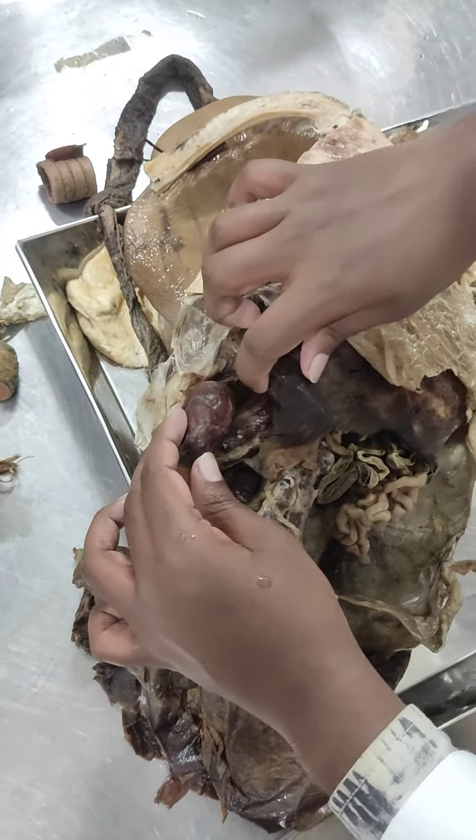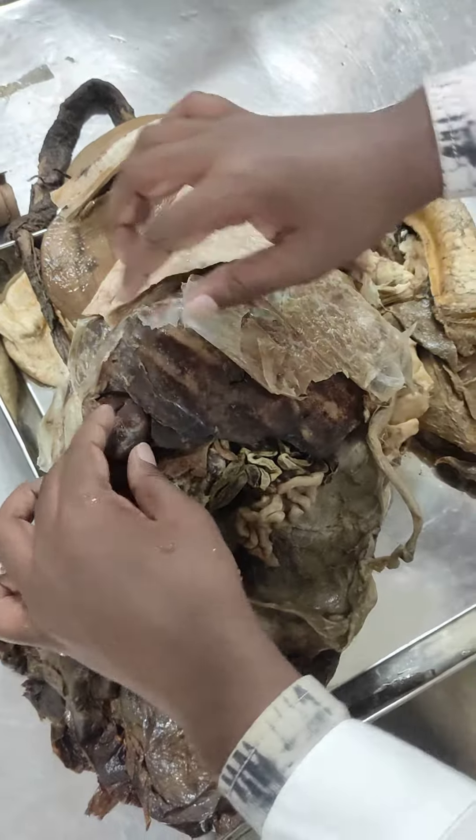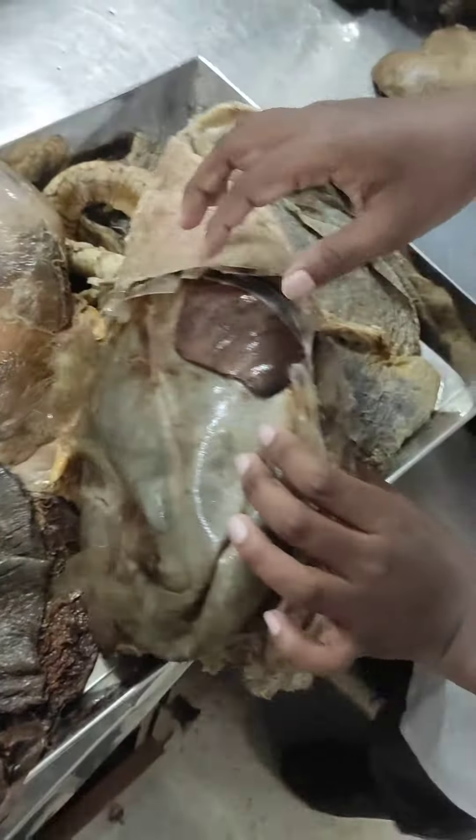This is the renal impression of the liver. This is the right kidney. This is the spleen.